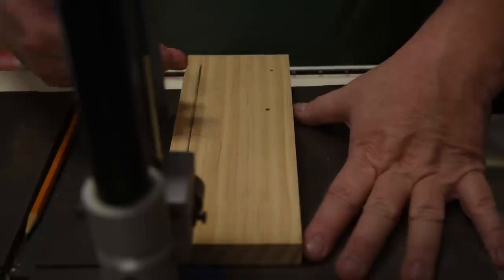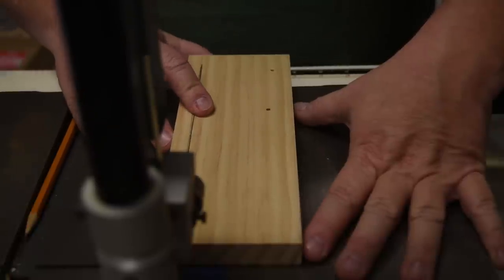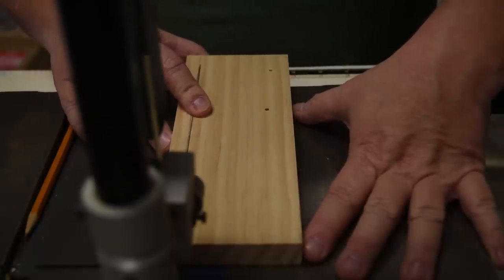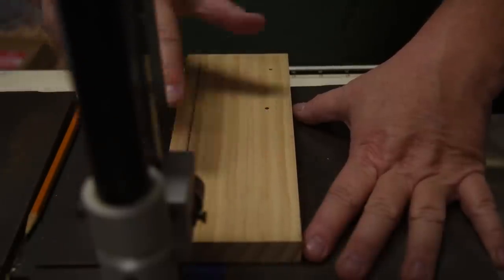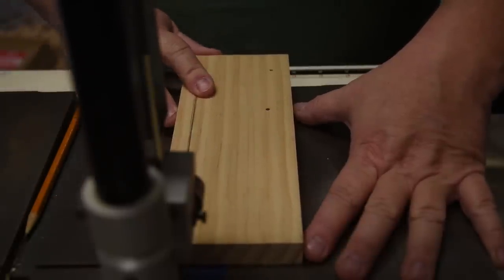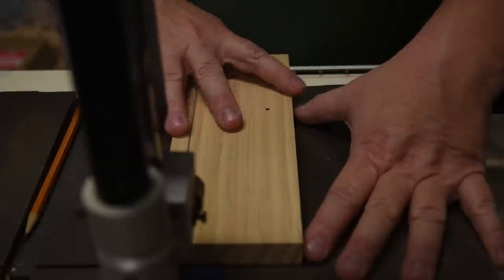You have this hand pressing over here to give you something of an adjustable fence that changes on the fly. As you're feeding your work into the blade, you can make micro-adjustments.